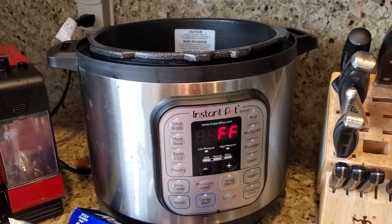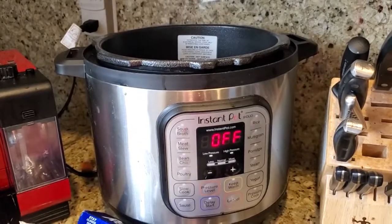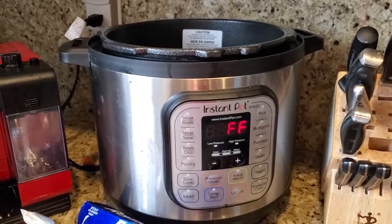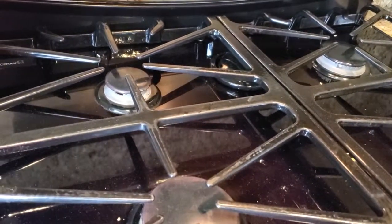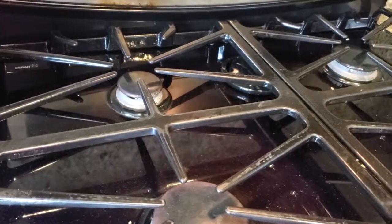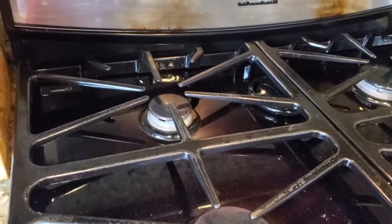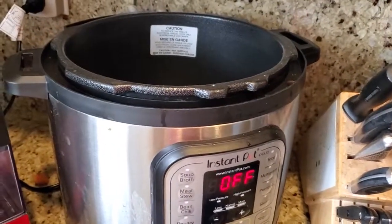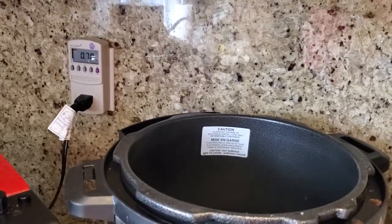Once it reaches full pressure, it's basically just letting your food sit at high temperature and high pressure inside that cooking vessel. It doesn't really have to do much more to continue adding pressure and heat. Unlike cooking on a stove, where you need to continuously add heat to the cooking pan, or a microwave, where you're basically continuously using power — so the Instant Pot gets up to pressure and then just uses that pressure and heat to finish cooking the food.